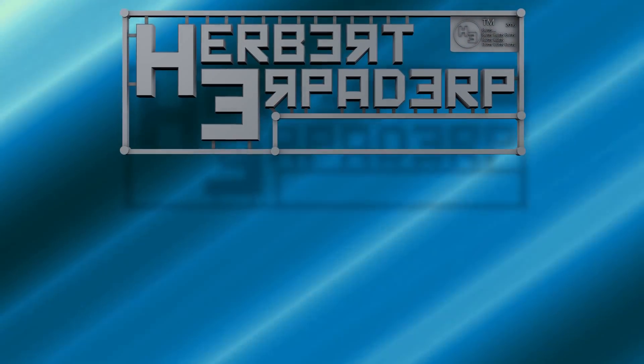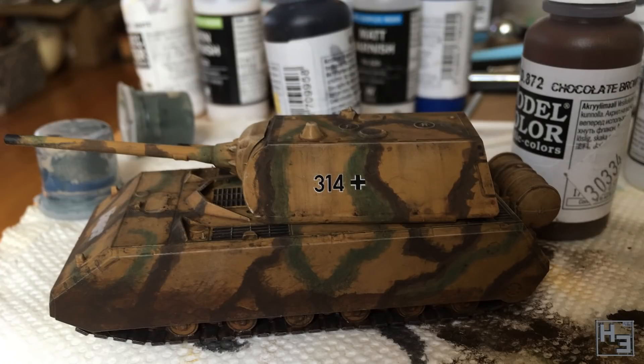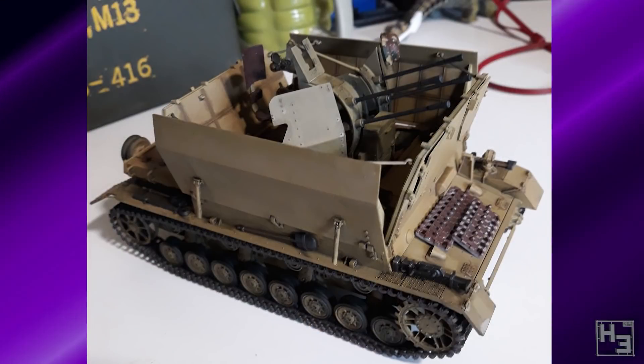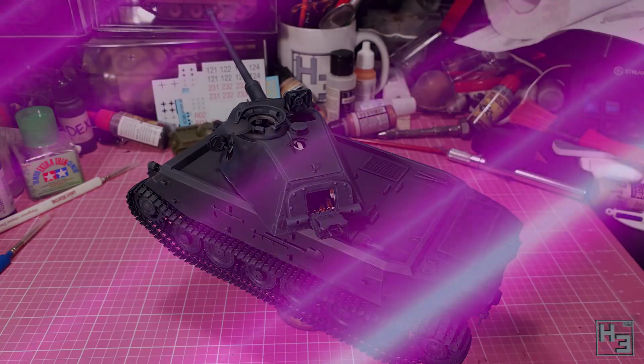Greetings. I am Herbert Erpaderp and today we're going to have a look at the entries from the most recent group build that takes place on my Discord server. There is a new group build up and running right now, but we'll talk about that later. The topic of the group build that has just ended was prototype vehicles. Let's have a look at the models.